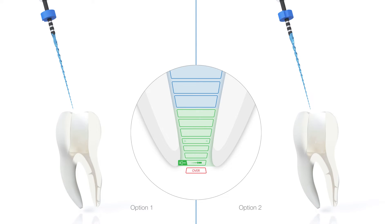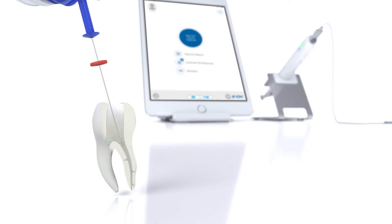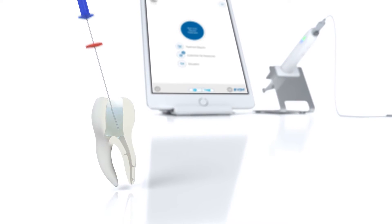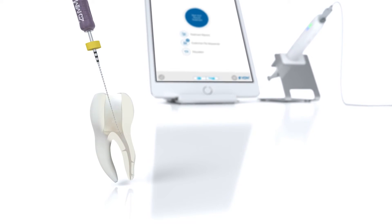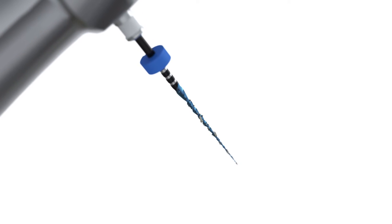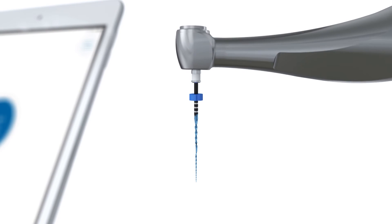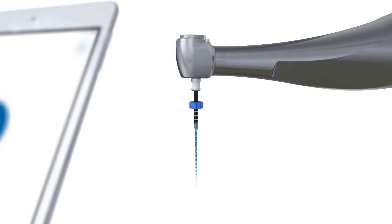After the VDW rotate 1504 has reached the working length, irrigate the canal and reconfirm canal patency with an ISO 10 C pilot file. Clean and inspect the instrument's cutting flutes throughout the preparation procedure. If deformation is observed, discard the instrument and use a new one.